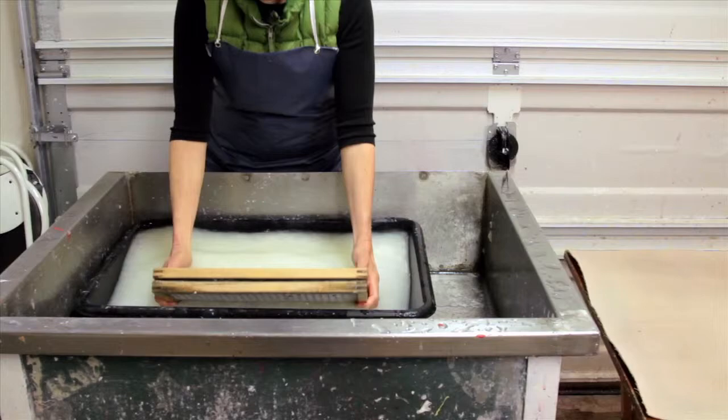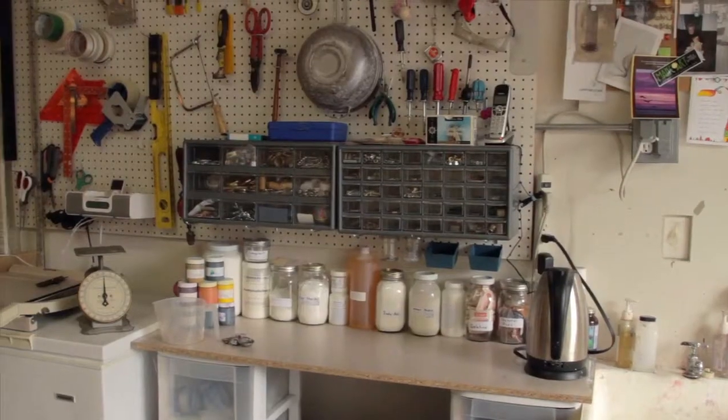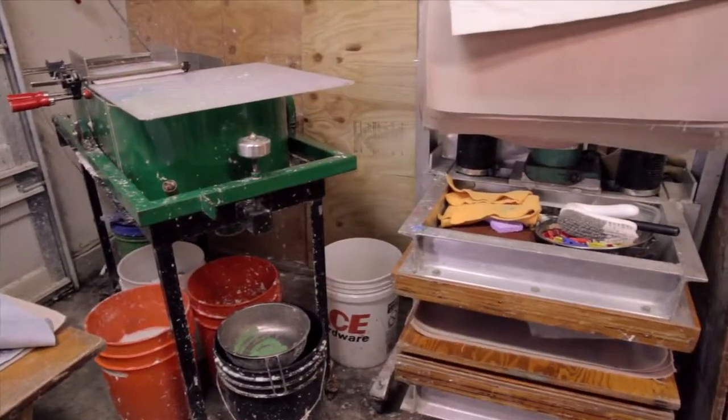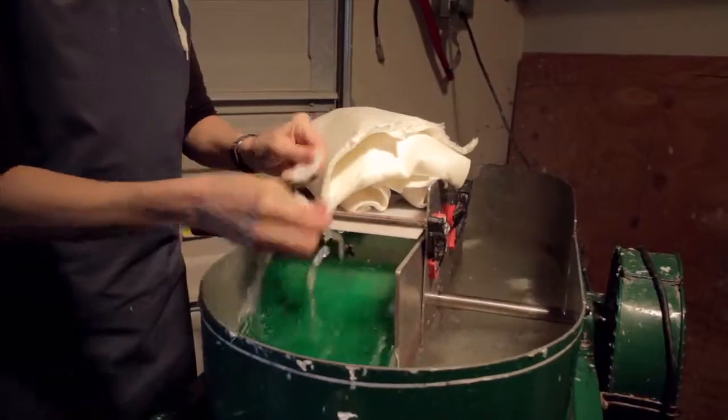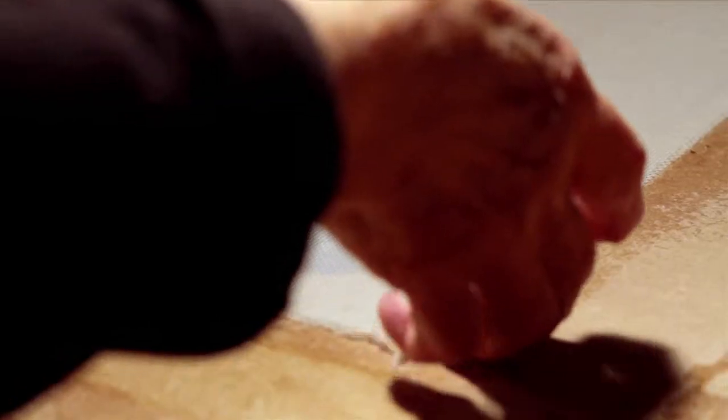My goal with this video is to share the basic papermaking process with you. You will see how to set up a papermaking studio, what equipment you need, where to collect fiber and how to process it, how to make paper, and how to experiment with a variety of papermaking techniques.